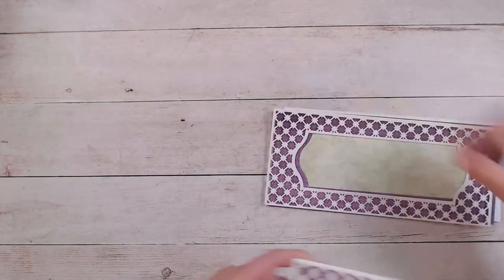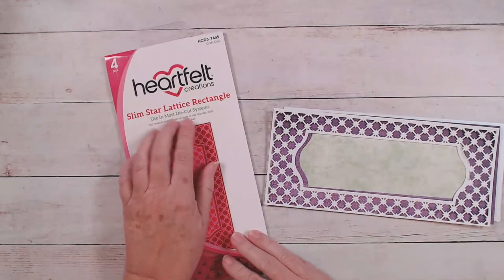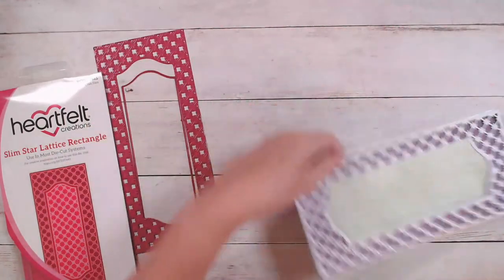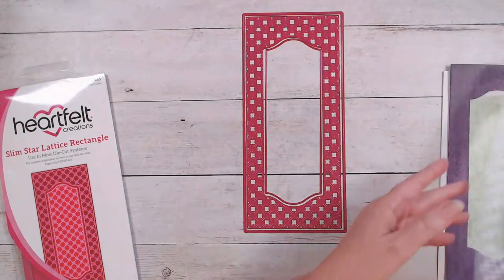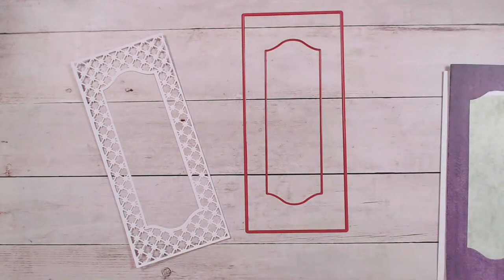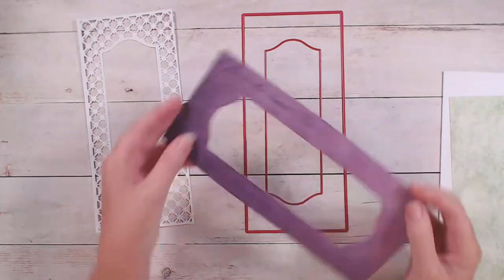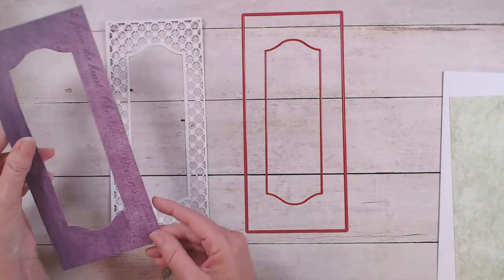Let's start with our die cutting. Our main die that we're using is the Slim Star Lattice Rectangle Die, and you'll want pretty much everything except the center lattice piece. Out of white paper, we're going to cut this combination, and that's going to give us this piece right here. Then we're going to remove this piece — if you have it all taped together and then just remove this piece — and I chose to cut mine out of purple, but of course you can choose any color for that background.